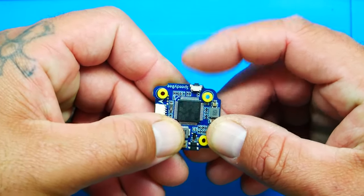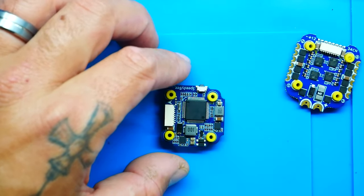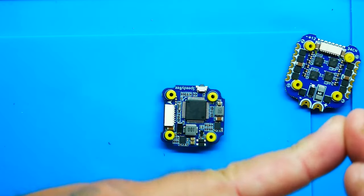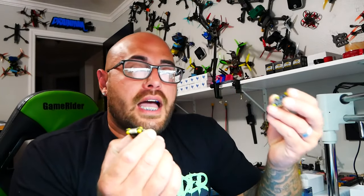There's also a boot button right here — very nice. You are able to run SmartPort for those still running FrSky. Being a Betaflight board, you've got Betaflight, EmuFlight, and this guy also supports iNav — it has its own target inside Betaflight now.